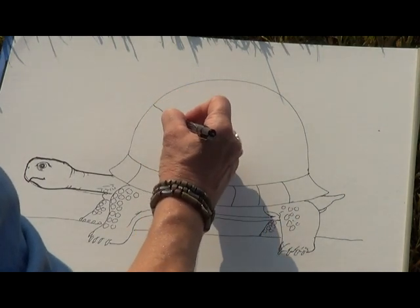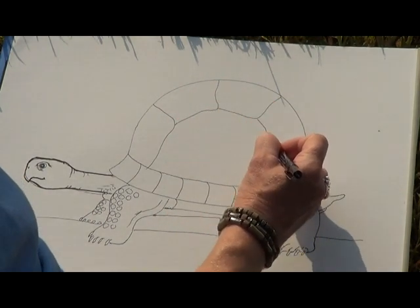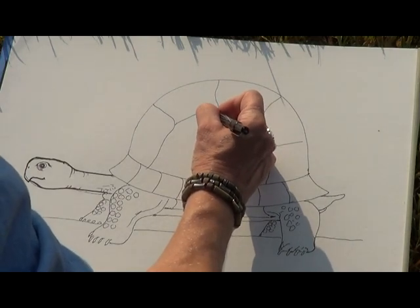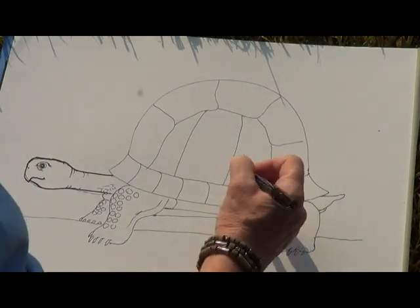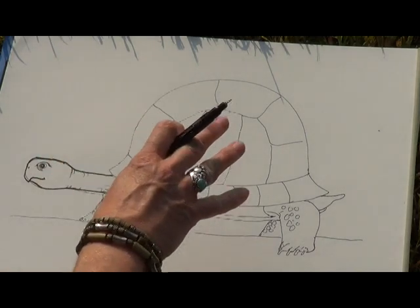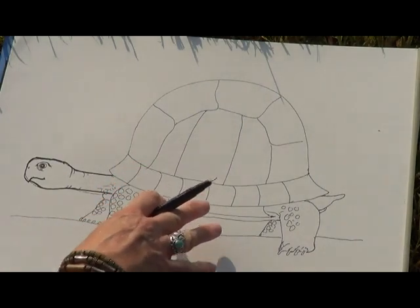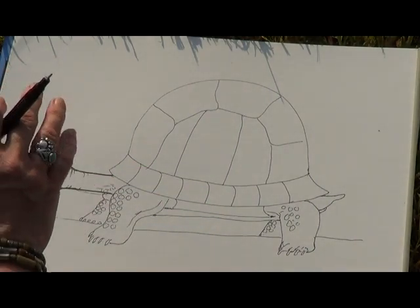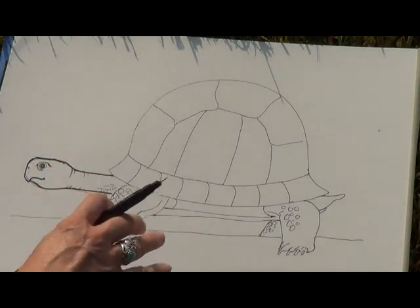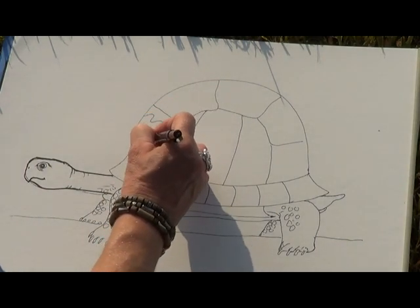There are five scutes across the top of her shell — one, two, three, four, five — then we have lines coming down, and that creates the shell. Remember, a turtle's habitat is usually on the forest floor. The female box turtle we saw this morning had brightly colored designs — bright orange and yellow — which mimic the sunlight shining through leaves onto the forest floor, breaking up her shape and keeping her safe when foraging for food. So we'll draw in these sunbursts of color.